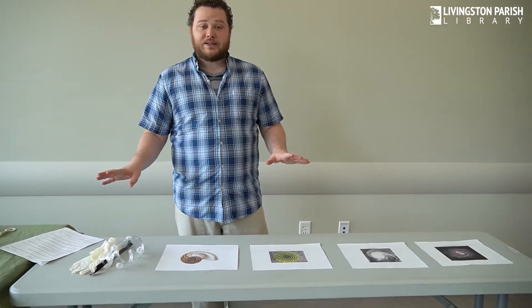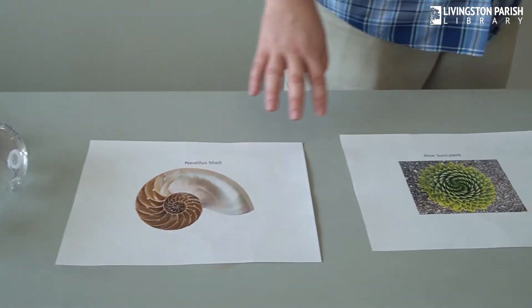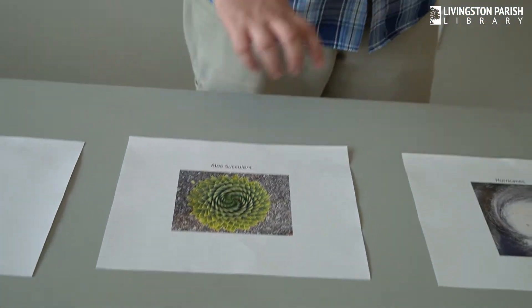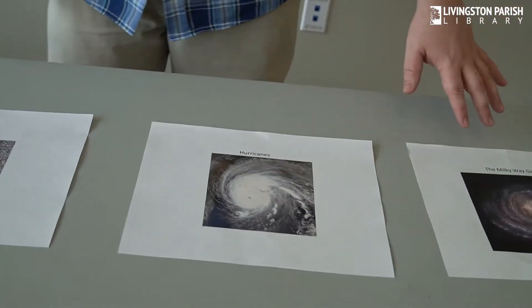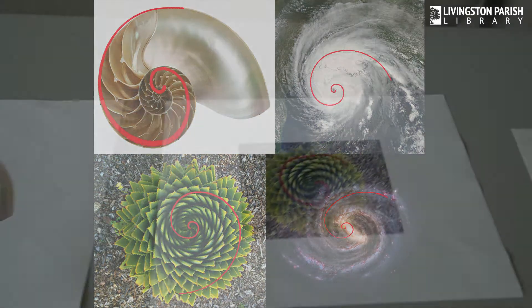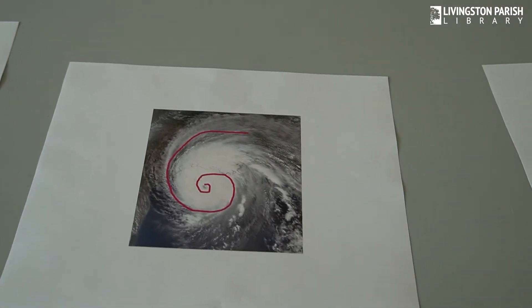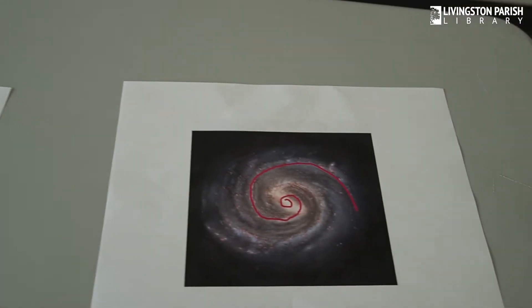So let's take a look at some of these images. We have a nautilus shell, an aloe succulent, a hurricane, and the Milky Way galaxy. Do you see anything similar in those images? They all appear to have the same shape — it's like the universe's favorite doodle. And we see the shape over and over again in nature.